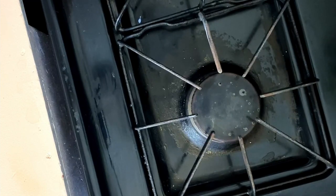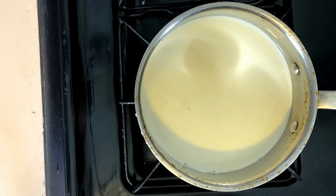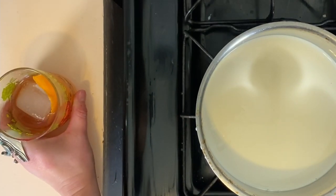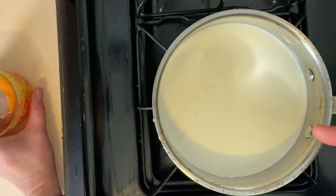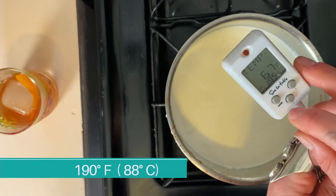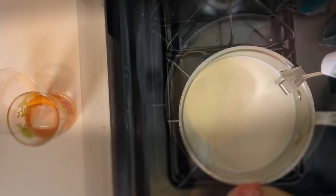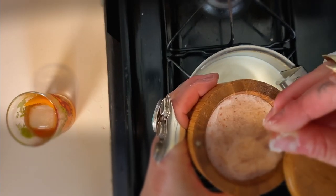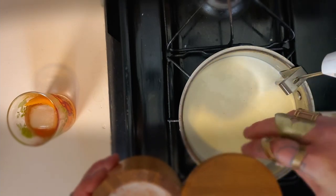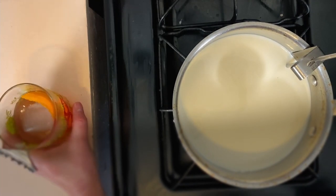Turn your burner on to medium to low heat. Put your pot with milk on the stove. Grab your cocktail because we're going to be waiting a little while until this gets up to 190 degrees. If you're using your instant read thermometer, you can set it and stick it in the pot. Add your salt — roughly half a teaspoon. You don't need to measure though. If you don't have a thermometer, you've got to sit next to this pot for a while.